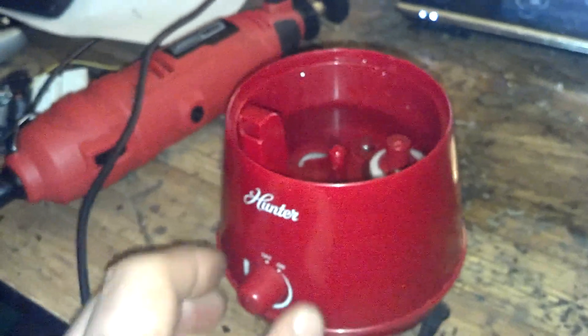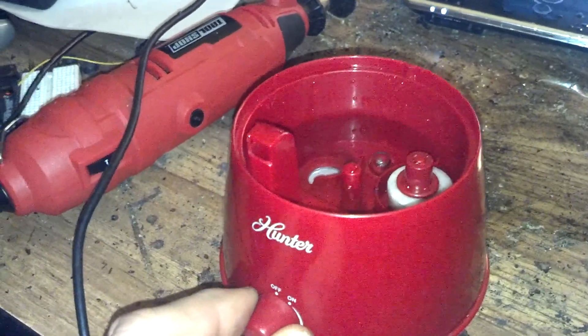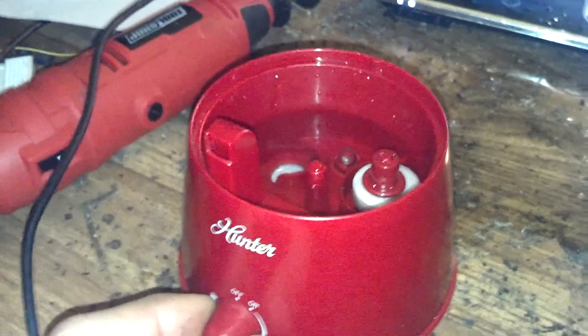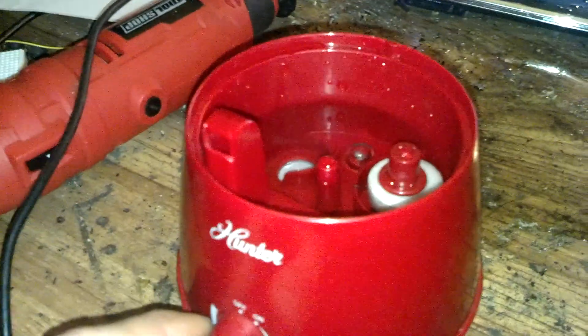I wanted to show you guys real quick how this thing functions. You can kind of see the ultrasonic anti-gravity effect that happens as it pushes through the water and will actually cause the water to come and rise out of the surface tension of the top of the rest of the water.